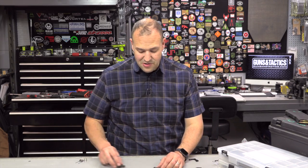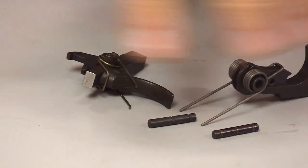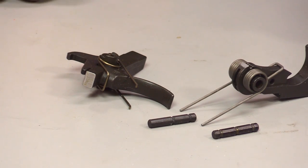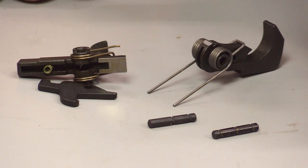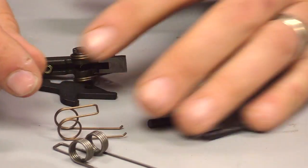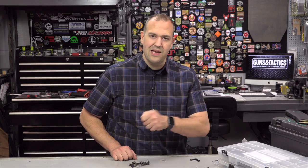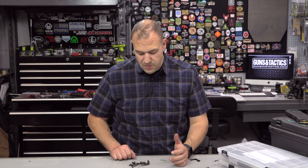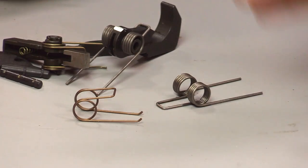Speaking of fire controls, I still carry a mil-spec fire control group with pins — all put together. If your race trigger goes down at a match, big deal: you put the mil-spec trigger in, and yeah, it's not quite as nice as what you're used to, but it'll get you through the match and it's generally pretty reliable. At a minimum, if you're running a mil-spec trigger, you should be carrying some springs. You can change out springs with a punch. You might need to remove the grip to access the safety depending on your gun, so a screwdriver isn't a bad idea. Springs and a fire control group cover your good and better needs.